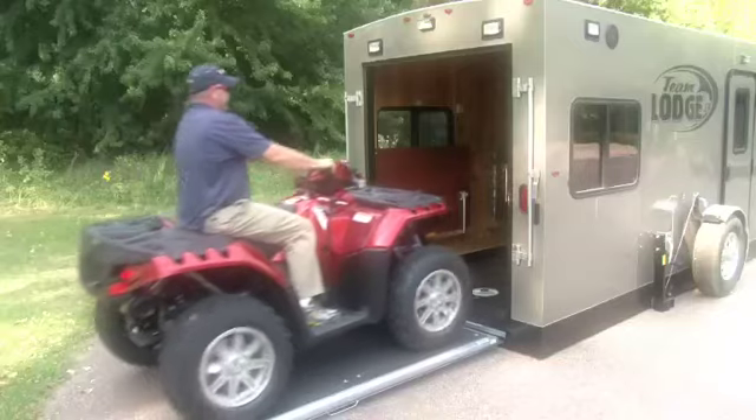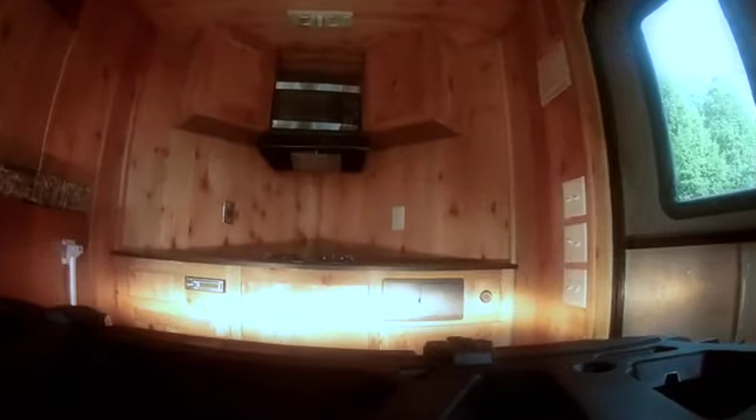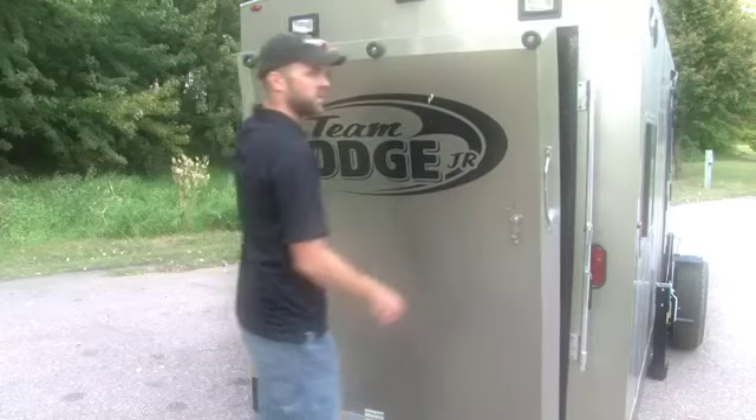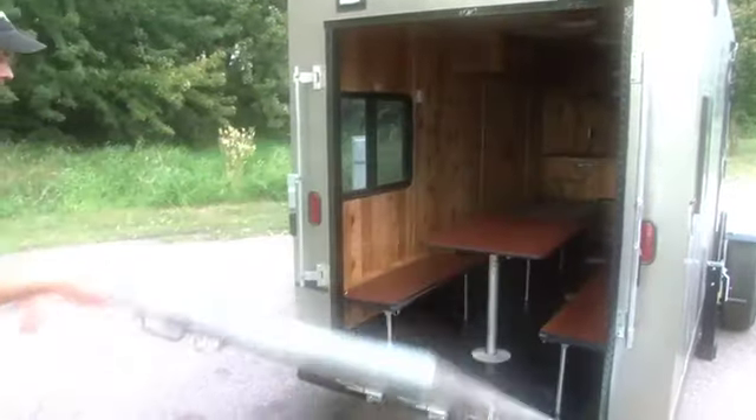This is our 6.5 foot wide by 14 foot Team Lodge Junior. This unit is a lot lighter than the big units. It's a good early ice unit and it still comes equipped with a lot of the features the big units have.